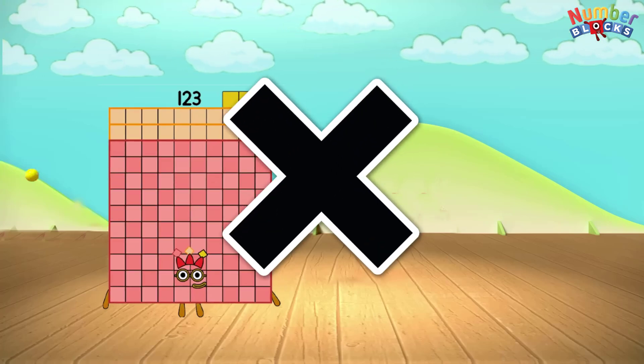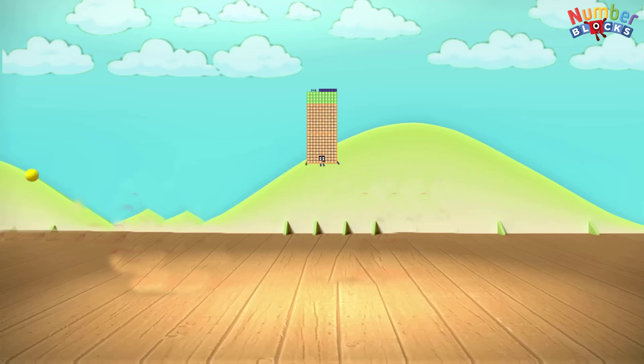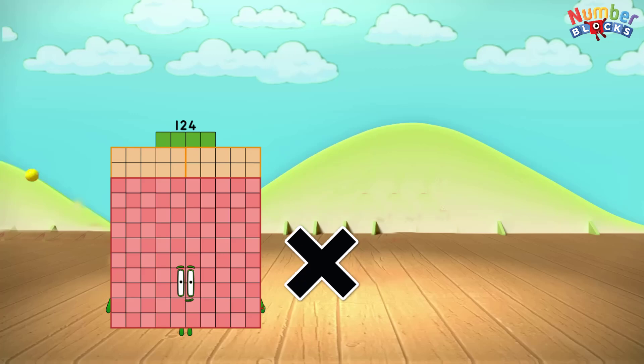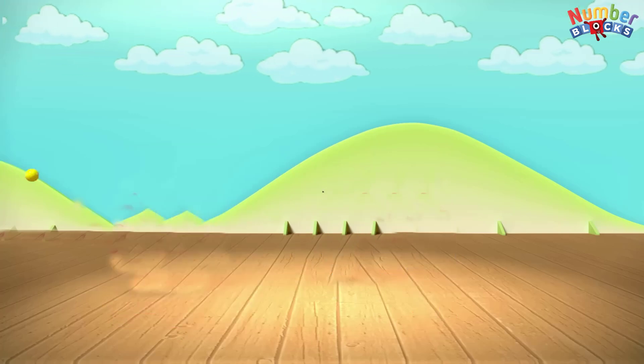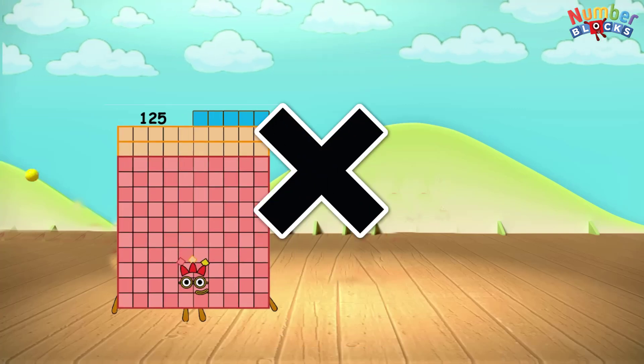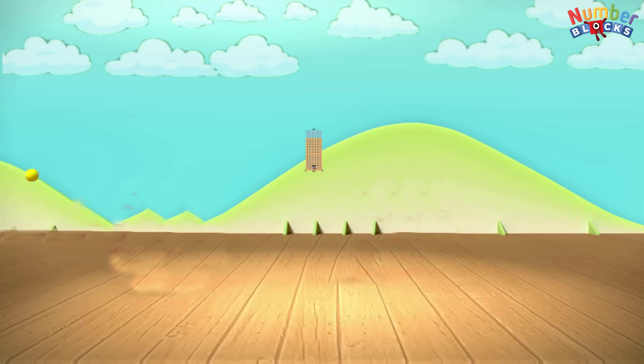123 x 2 equals 246. 124 x 2 equals 248. 125 x 2 equals 250.